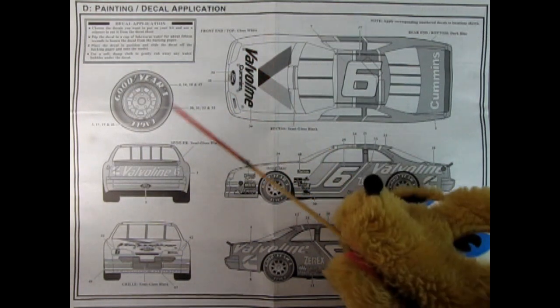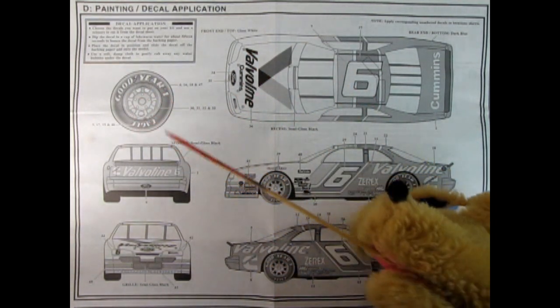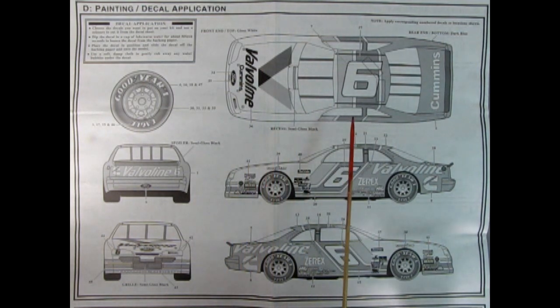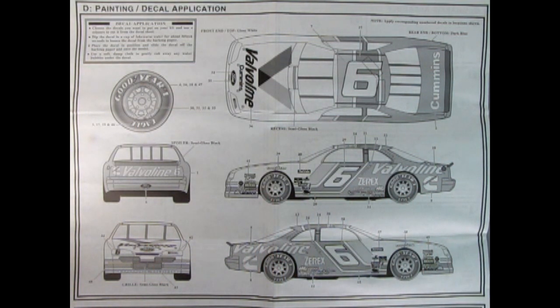This panel really takes up a lot of the instruction sheet. We've got our tires and how to paint them and then all the decal placements. There's the one for the hood and number six and then our Cummins on the back and the Valvoline decal — this is really good. When I show you the decals at the end of the video, you're really going to love them. Thank you for watching this video up to this point — it really means a lot to us.